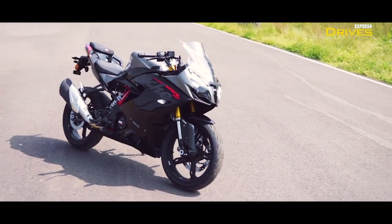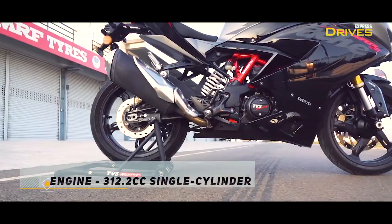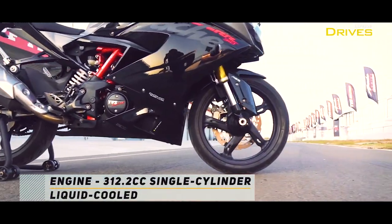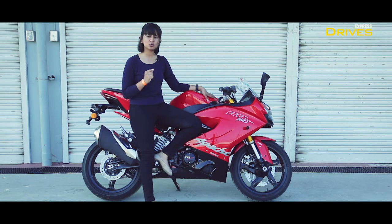The BS6 transition has made the engine feel a lot more refined than it did before. The RR310 had some complaints about vibrations, but now it's quite smooth. There are not many complaints about vibrations, although some creep in after 6,000 RPM, but it's not really a complaint.